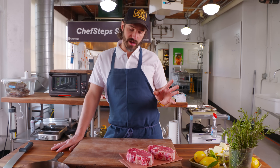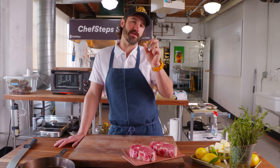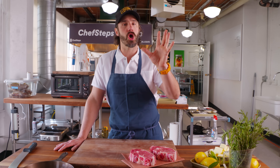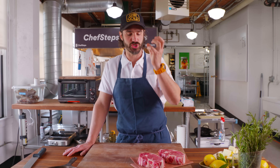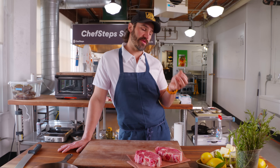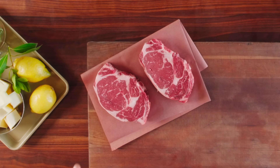I like ribeyes generally cooked to medium. Some lean meats you want almost rare because the more you set the proteins the drier they get. With the ribeye, if you undercook them they tend to be a little bit chewier and gristly. All this fat inside needs to be softened and broken down a little bit, and it actually eats more tender if it's cooked to a slightly hotter temperature.